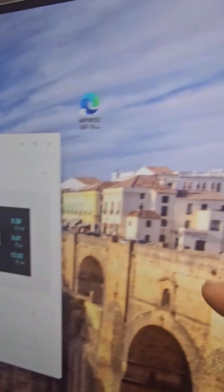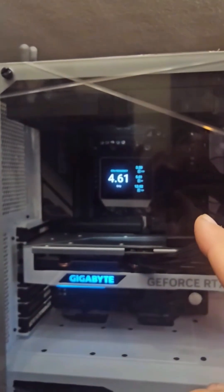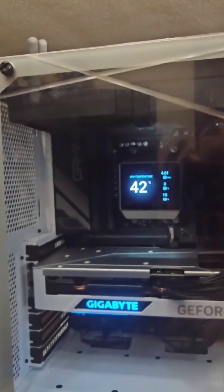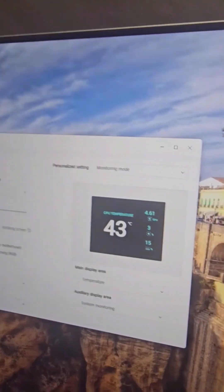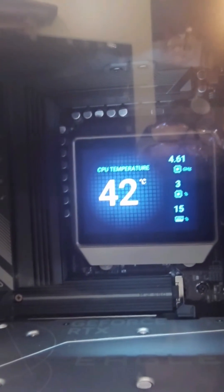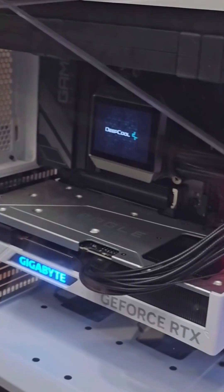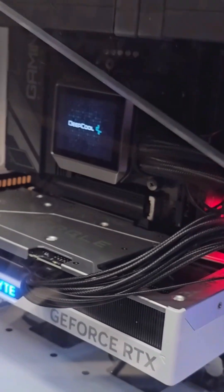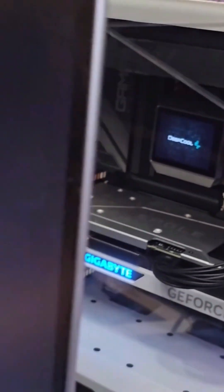Right now we have the speeds of the actual system — we're at 42. I'll turn them on and there it is. We're going to set up a monitor to see how it works. Now it's time to set up Windows.